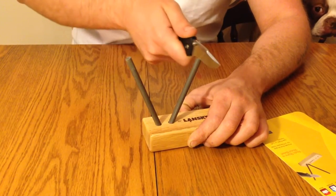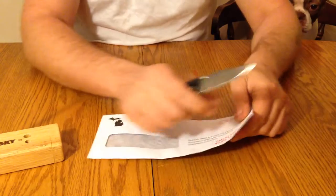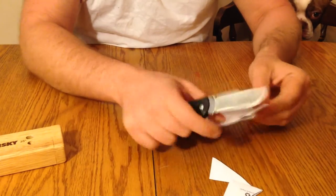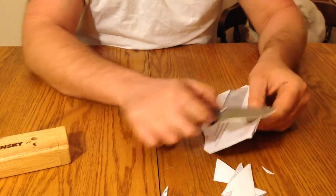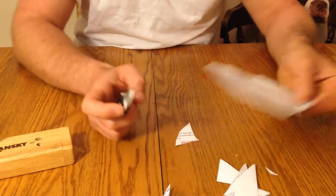A couple more swipes here and give her a test, just to see if it's sharp or not for you. As you can see, it's pretty sharp. Now you can fine the edge out a little bit more, but for a general pocket knife, that's a pretty decent edge there.